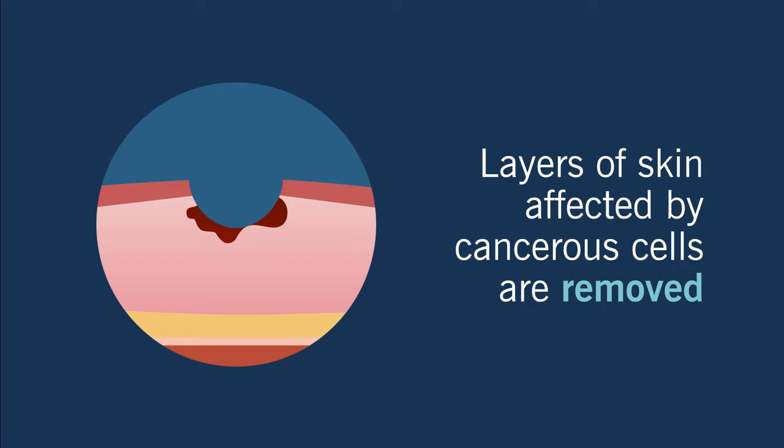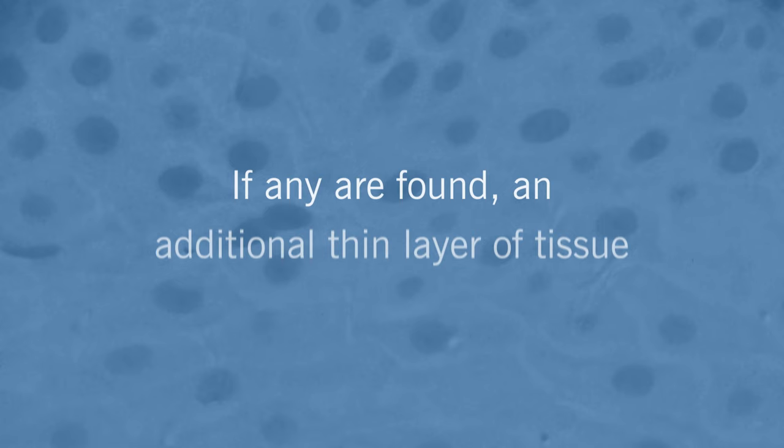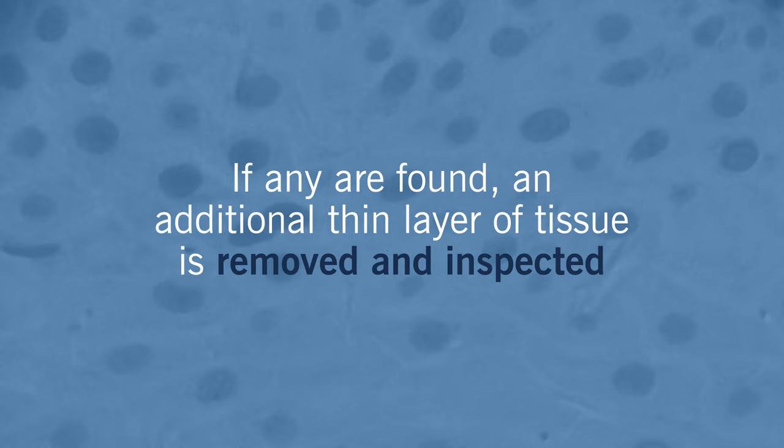Your surgeon then begins removing layers of skin affected by the cancerous cells. The area is mapped to determine the margin or border of the cancer. After each layer comes off, your surgeon examines the edges of the removed tissue under a microscope to check for cancer cells.